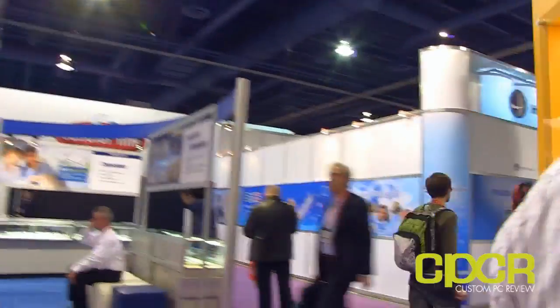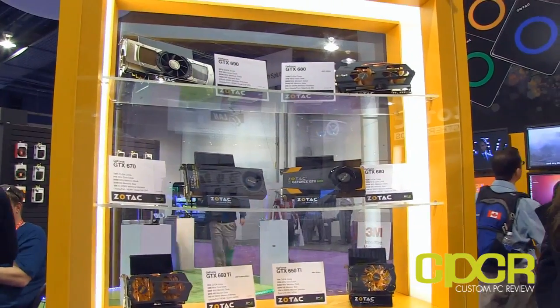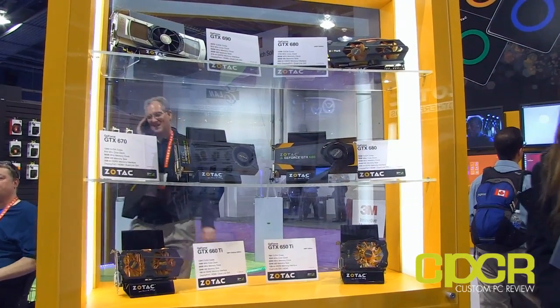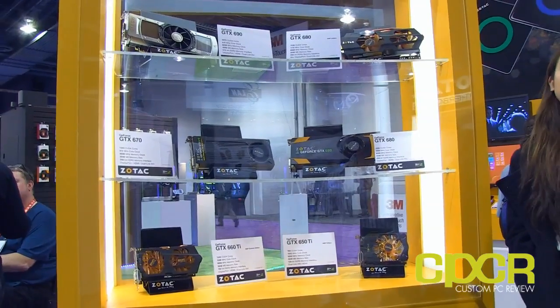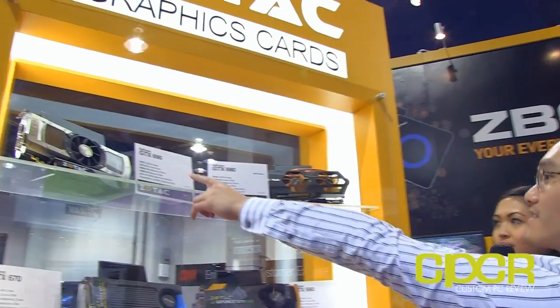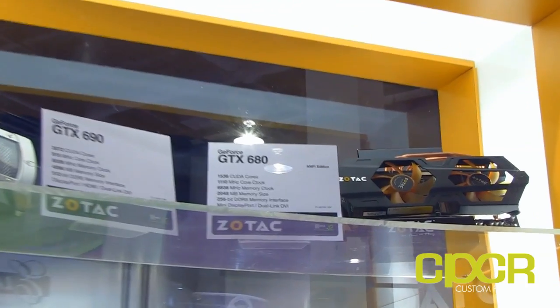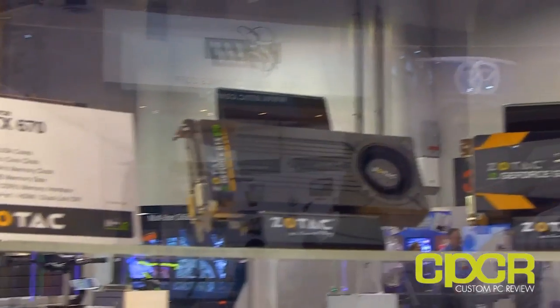Moving over to the other part of the booth, Zotac also manufactures NVIDIA GeForce graphics cards. This is their 600 series. There isn't really anything too crazy for new announcements in the 600 series right now, but they do offer different editions: the Synergy edition, which balances value and performance, and the AMP edition, which is their factory overclocked version available on GTX cards. They also carry the Zone edition, which is their passive cooling solution. The GTX 690 dual-GPU card is also on display.